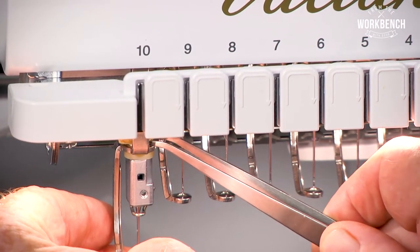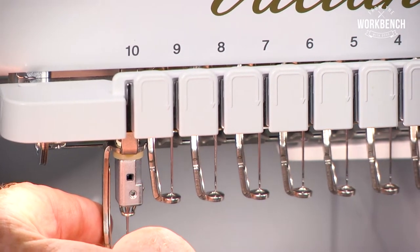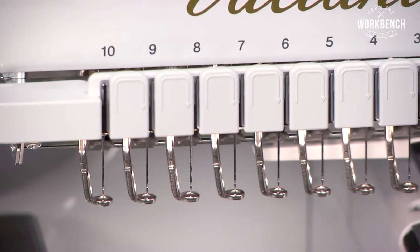So with the pair of tweezers provided, slide that pad to the up position. That'll lubricate the lower half. And then when you release it, it will lubricate the other portion.